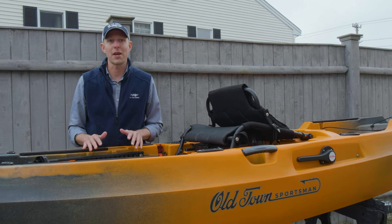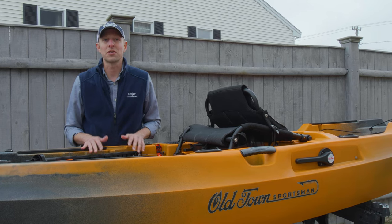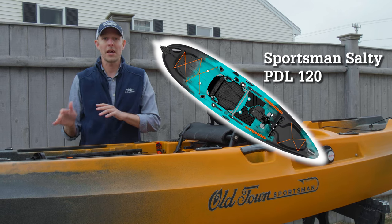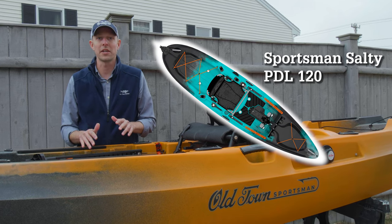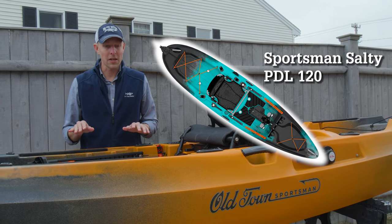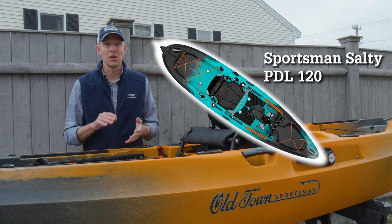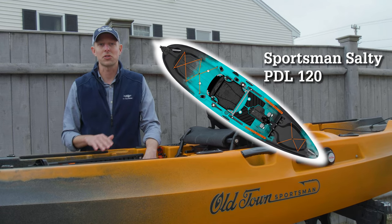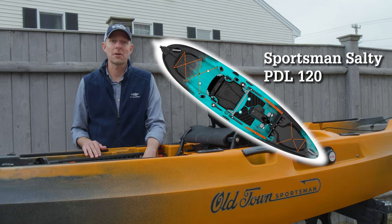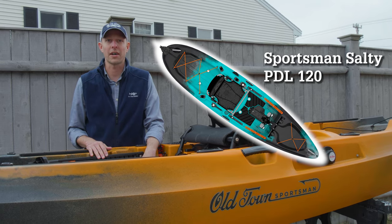The other three are really the brand new, exciting reveals of the Old Town Sportsman line. The first is the Salty PDL 120 — a really exciting boat because it's a great entry point for anybody trying to get into pedal kayaks and hands-free kayak fishing. It features three rod holders, tracks for gear, but it's a simple platform that keeps the cost down.